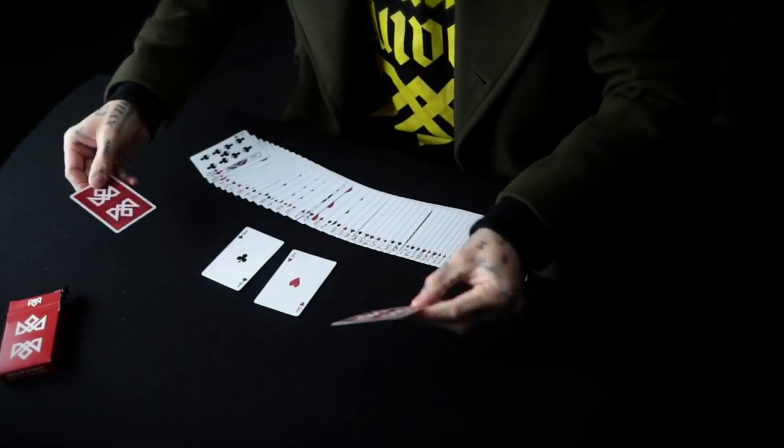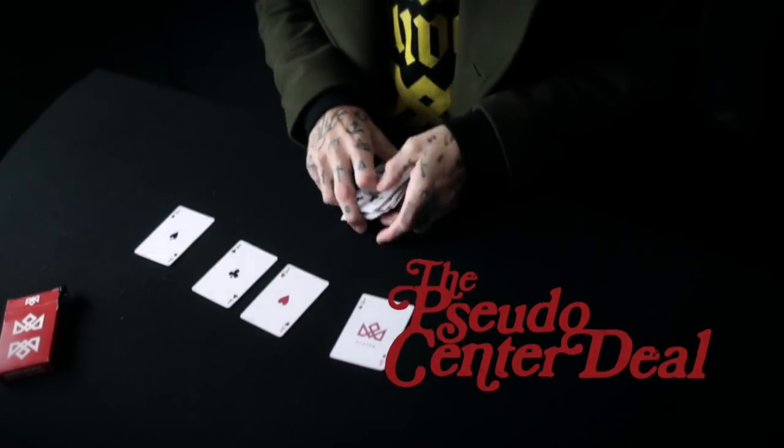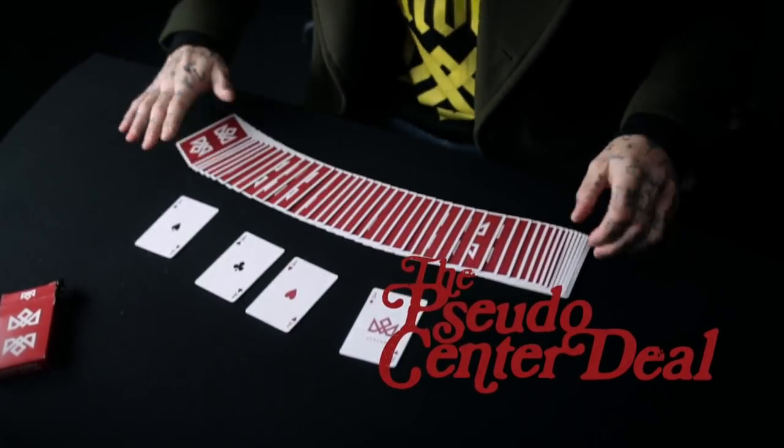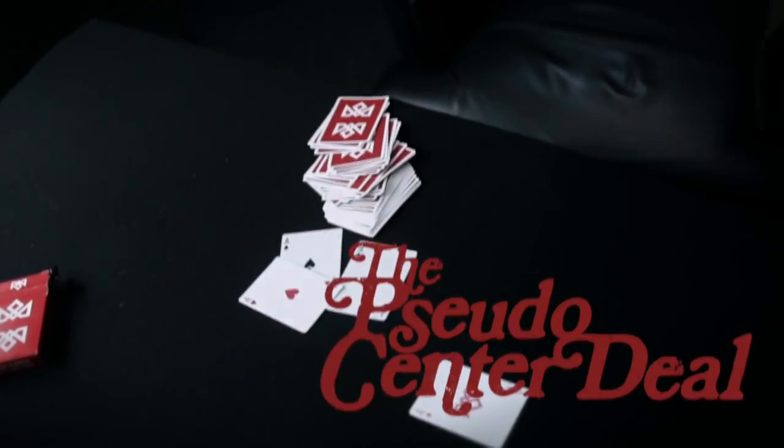Hi, I'm Daniel Madison. This is the pseudo center deal. This is deceptively deceptive. The demonstration itself is a deception — what we are presenting is not actually what is happening.